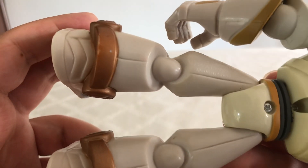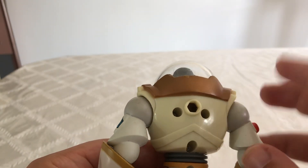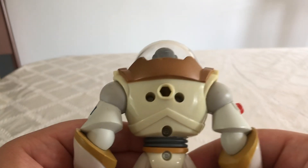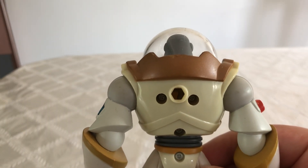So that's really interesting. Taking a look at the back of him, you can see this little hole right there for his jetpack. I believe he came with some kind of accessory or something that you could plug right in there.